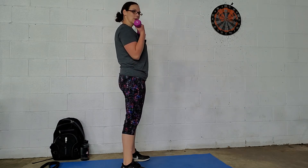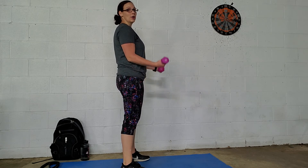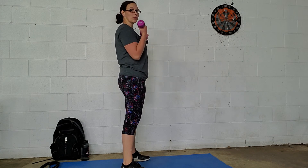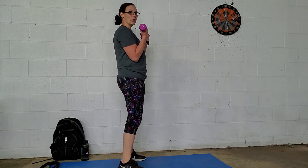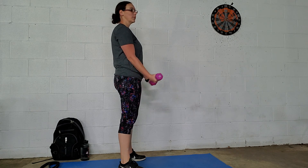Keep your movement nice, slow, and controlled, especially on the way down. You don't want to just drop your weight. Keep it slow and controlled, especially on the way down. The slower you go on the way down, the harder the movement will be.